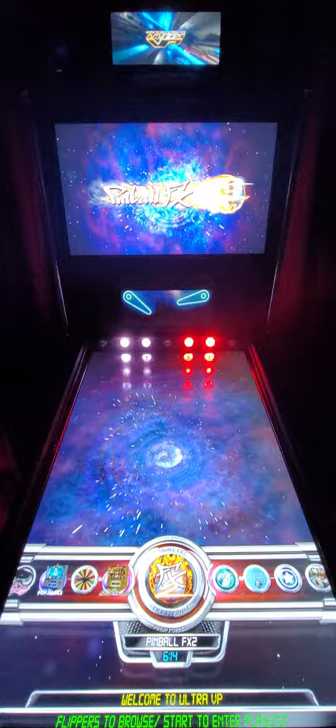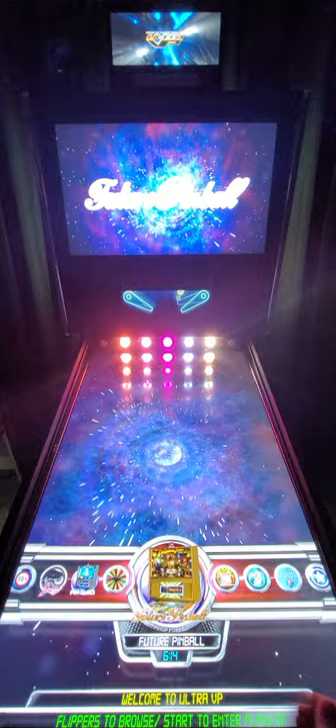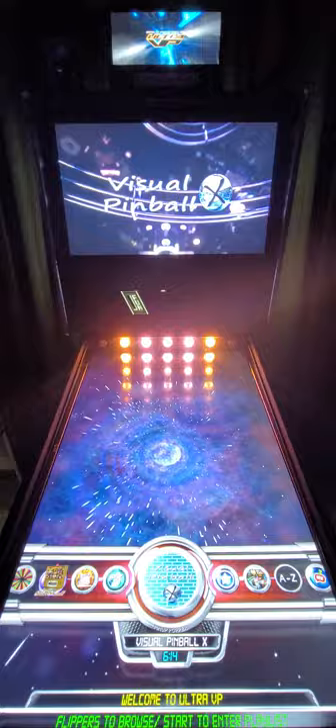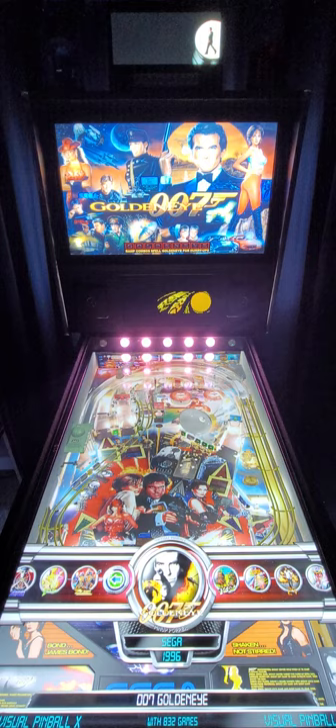Quick recap overall in terms of emulators on this final build: we have the Pinball FX2 tables, the Future Pinball tables, and FX3 tables. Don't forget we have the Visual Pinball tables, which make up the majority. If you go in here, you can see it says 832 tables down here - that's the amount of tables under Visual Pinball.